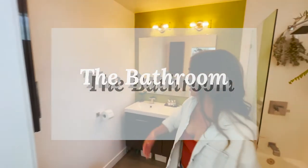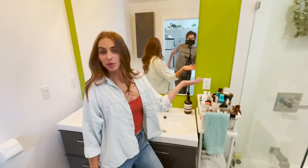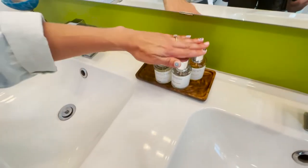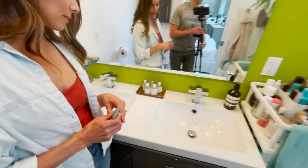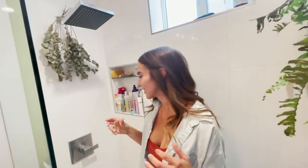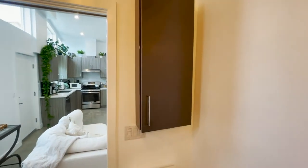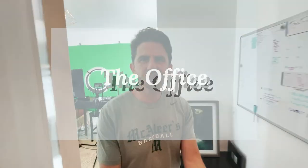Here we have the bathroom — tons of light in here. I've got all my creams, serums, moisturizers, and hair stuff on a nice little wood tray. I keep my Dossier perfumes on there too. We've got some plants — plant life in the bathroom — and some eucalyptus to give you that nice steamy spa experience. A little vanity on top of the toilet. It's a small bathroom but it has a lot to offer.